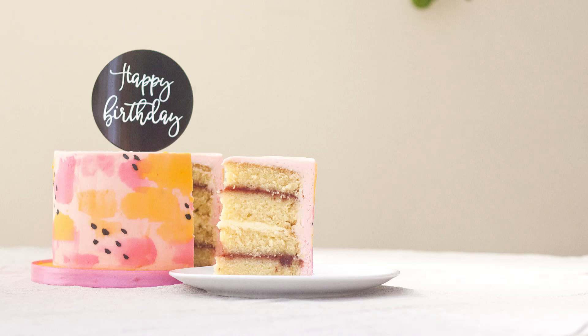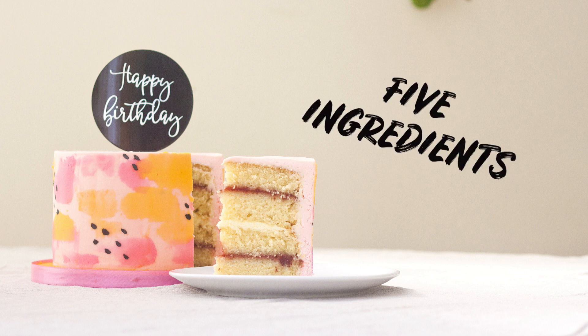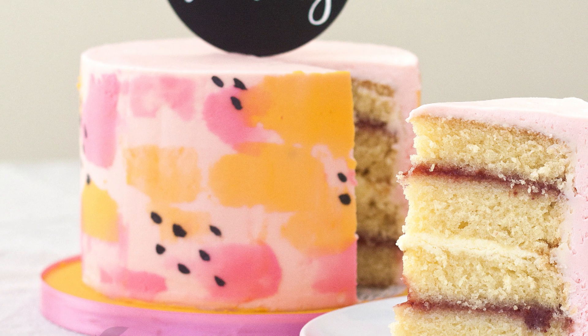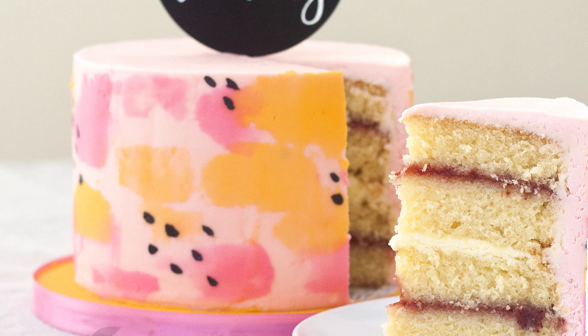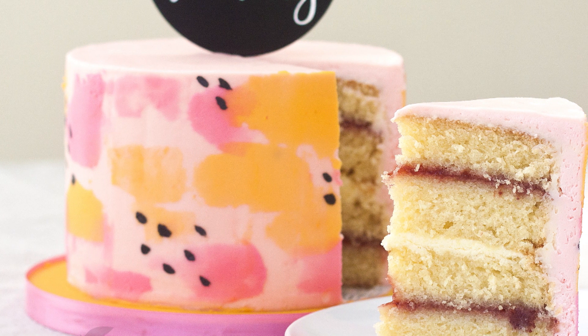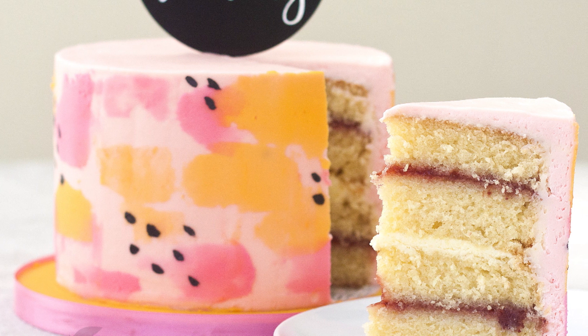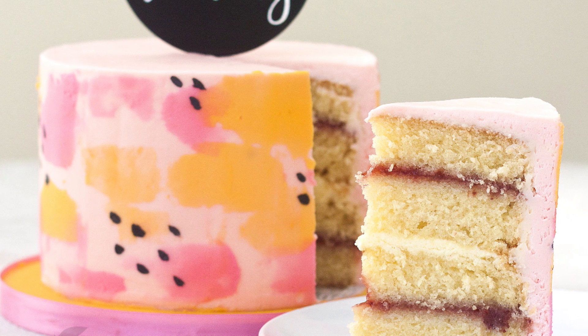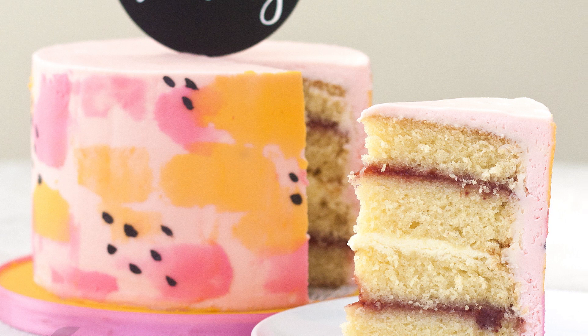Hey guys, this week I'm sharing my fuss-free vanilla cake recipe. It's fuss-free because it only requires five ingredients, which is my kind of recipe. I do appreciate the more complex recipes but the ingredients list can get a little crazy — buttermilk, oil, baking powder, just the egg whites. The less fuss for me the better, as it means I can't mess it up. This is what I use in all my cake orders and it's pretty much perfect.